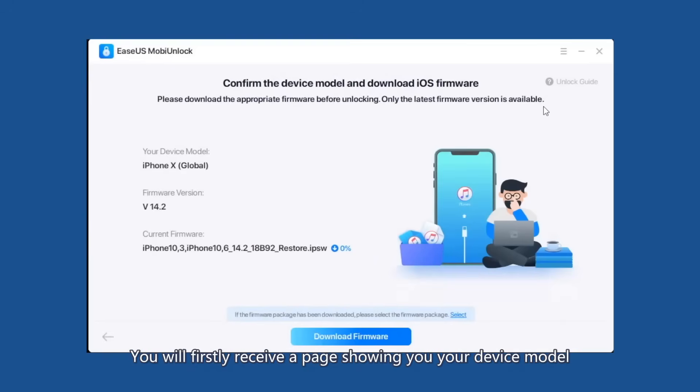You will first receive a page showing your device model and the current firmware version. To unlock your device, please note that only the latest firmware version will be available.